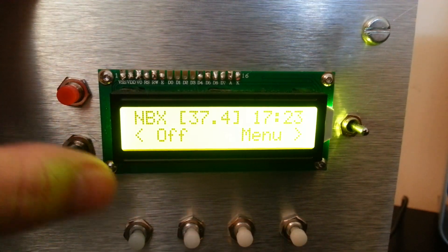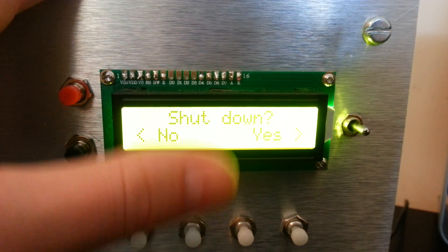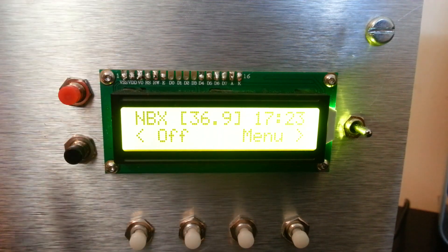Press this button here if I want to turn it off — do I want to shut down, yes or no? I'm going to say no, because that would make this video pretty crap.